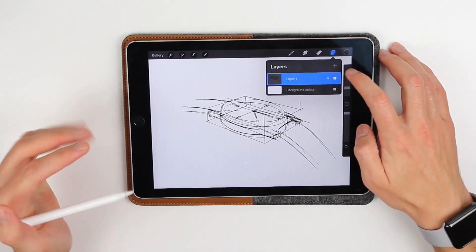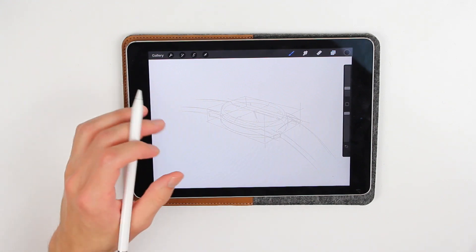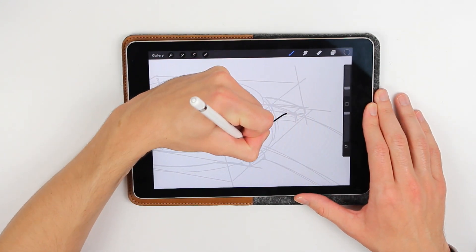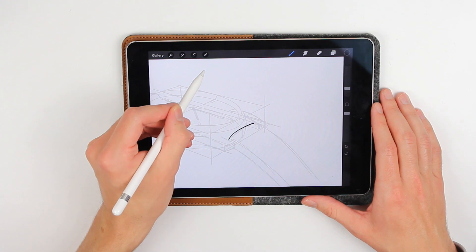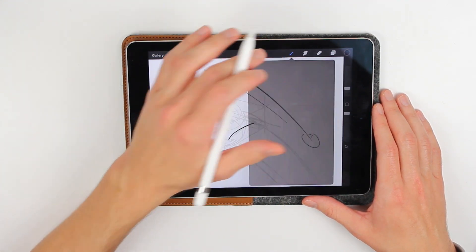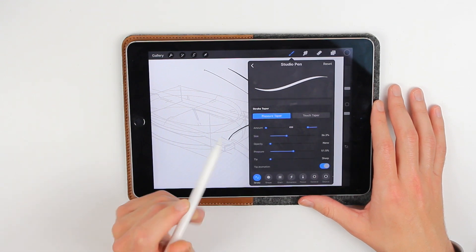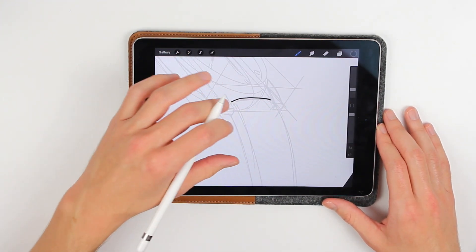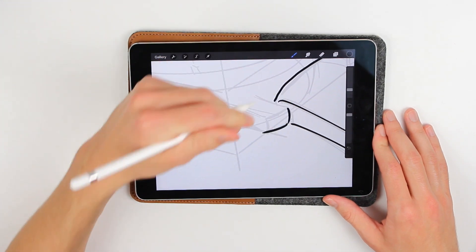Now you have this rough sketch, and you can create another layer and change the opacity of your first sketch. Using the exact same tools — the straight line, the ellipse, and the arc — you can just clean out your sketch. The brush I'm using right now is a Studio Pen. To get that nice thin start and finish, go into your brush's stroke taper settings, reduce the amount to zero and the tip to zero — that gives you that nice sketchy line which I really like. So now we just start cleaning up, retracing the lines we like the most.